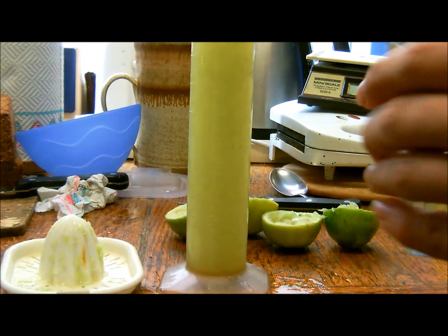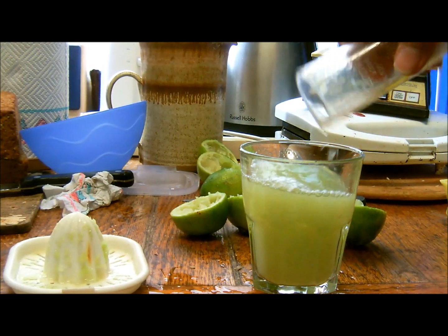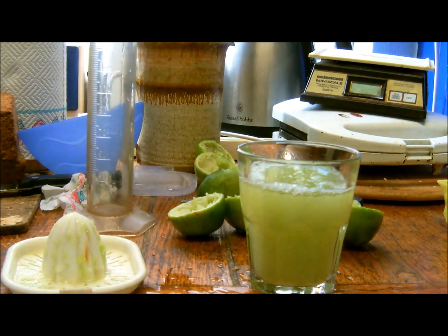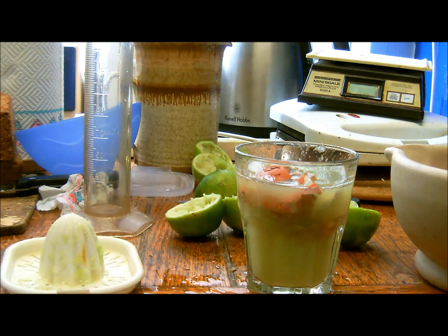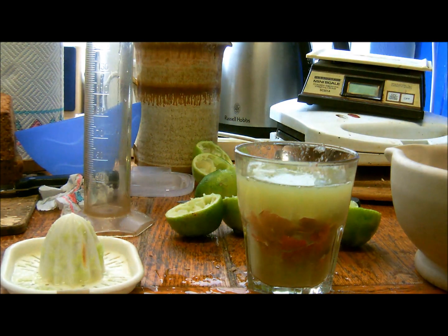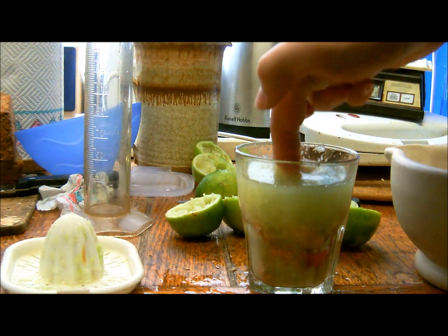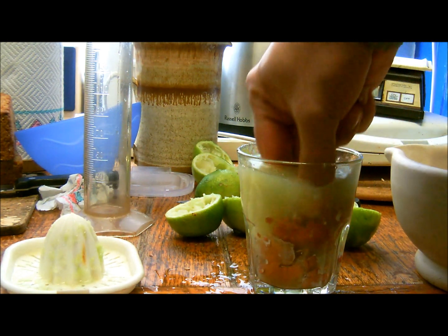That's approximately a glass full. This isn't going to be pure calcium citrate — it's going to be calcium citrate with a load of egg stuff in it and also with a load of lime stuff in it. So just leave that there for a while to dissolve.